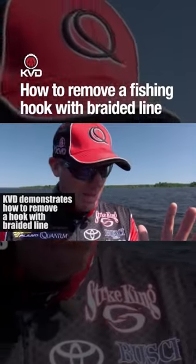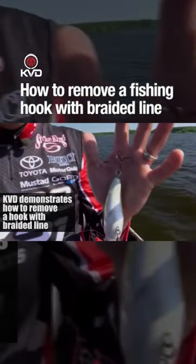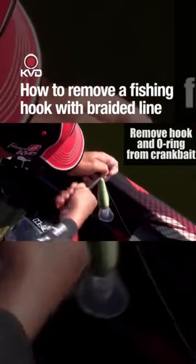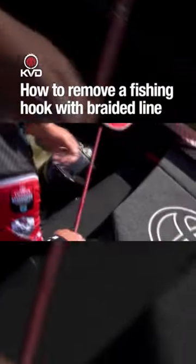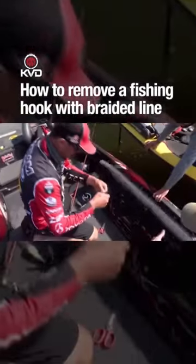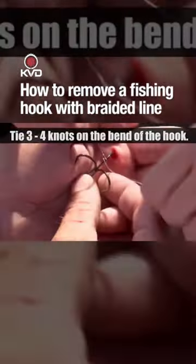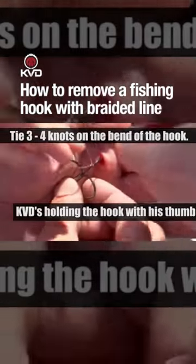You just catch an eight pounder and you want to get back in there, but I've got to get that out and the only way to do it is with braided line. Oh, God. Okay, what we got to do now is tie it in this part right there. Just tie it like three or four times. Do one more because it's a two-aught.